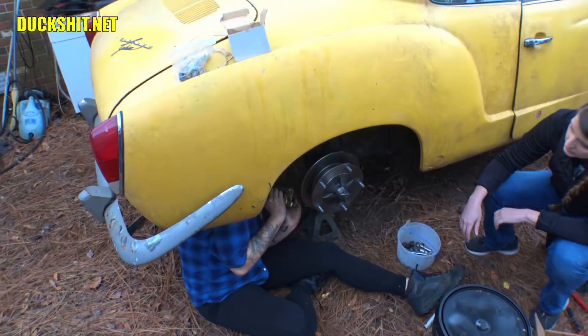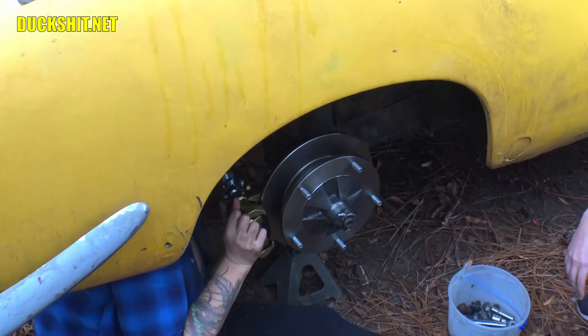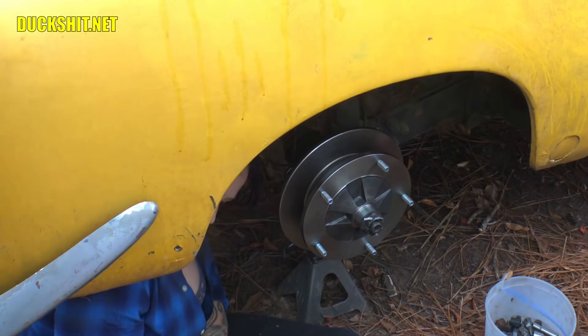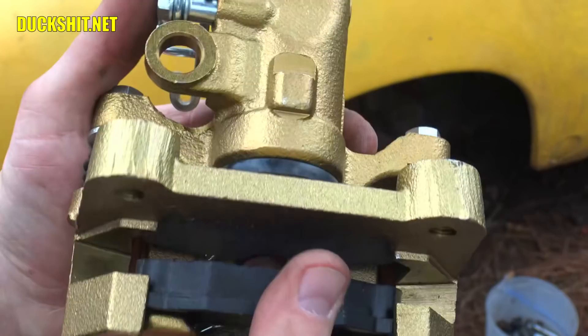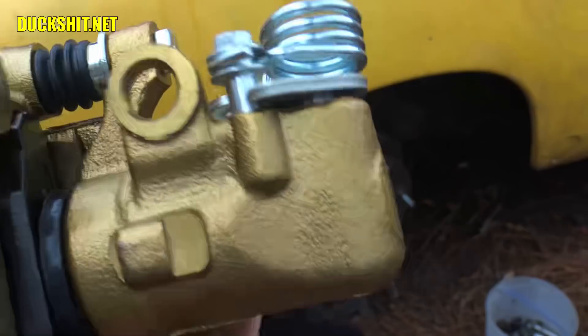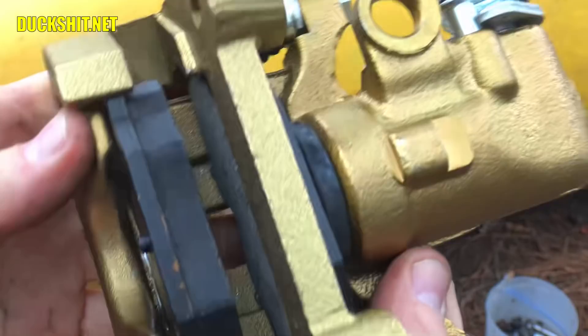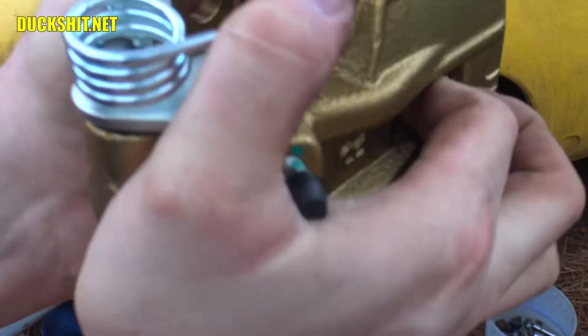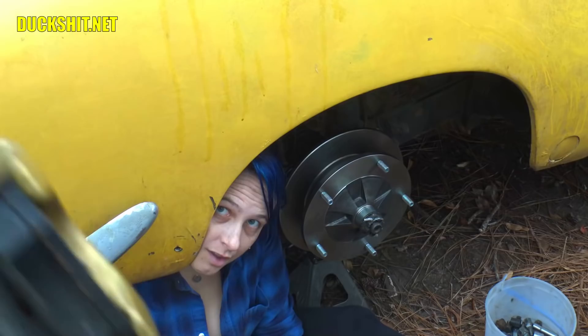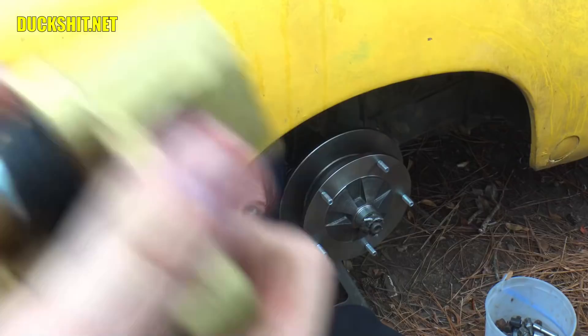Get the caliper on here. What happened is you squeezed the mechanism and it closed itself up so you couldn't get the disc in there. It should slide over — it's going to take a little effort because that one pad likes to come out. You knocked the pad out again — that pad needs to be in place. Once again, the pad needs to be in place like that.